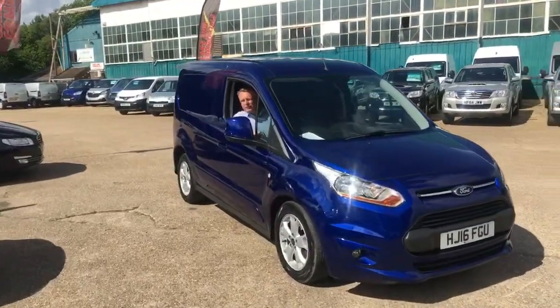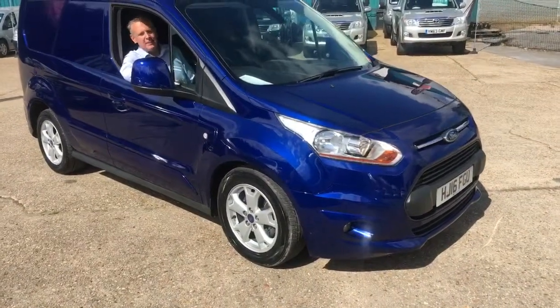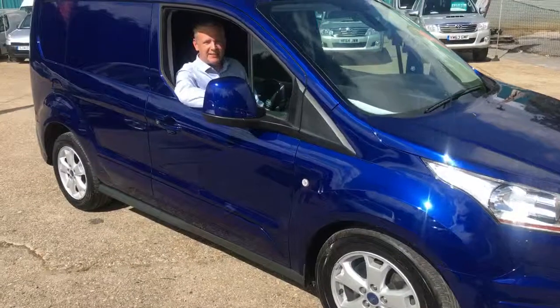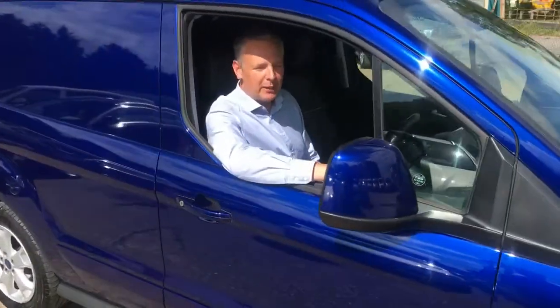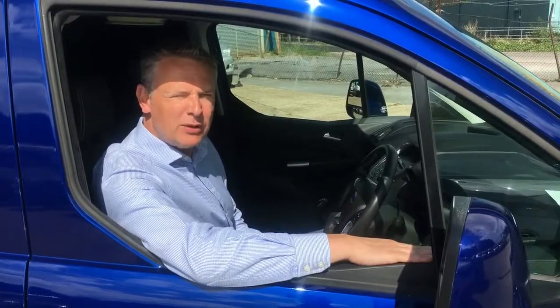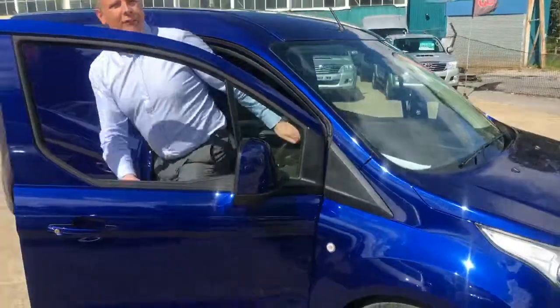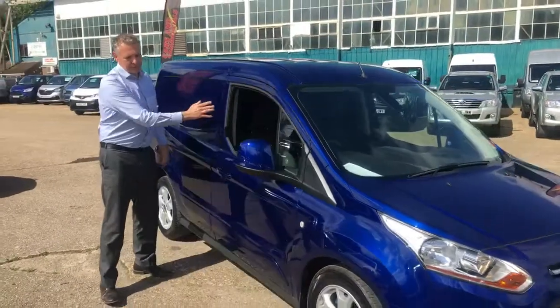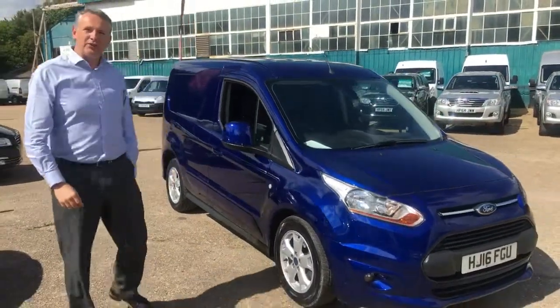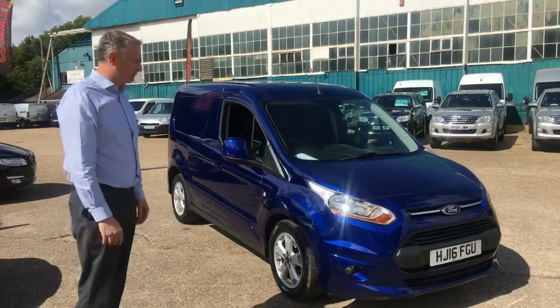Welcome to Carson Commercial's video appraisal for this 2016 Ford Transit Connect Limited. It's the 120 PS diesel L1 short wheelbase in the stunning blue colour. We're going to have a look around the vehicle to show you if there's any damage, scratches or bumps to give you a good understanding of the condition of the vehicle.